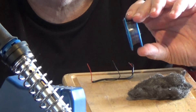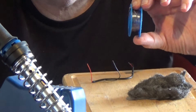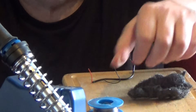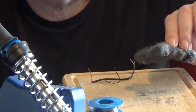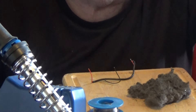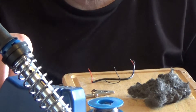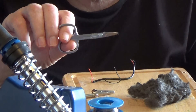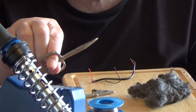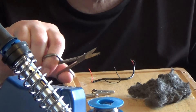I will use solder of a suitable gauge — not too thick but not too thin — suitable for the wire. Wire wool, things that come in handy, a crocodile clip that will become clear later, and some small scissors. These are curved but they could be straight.